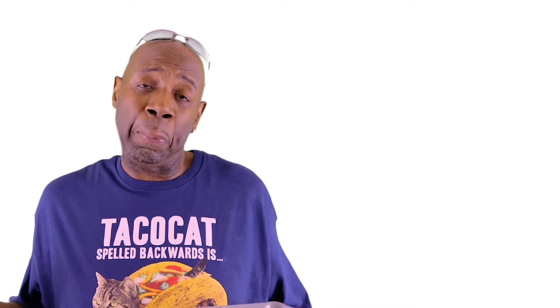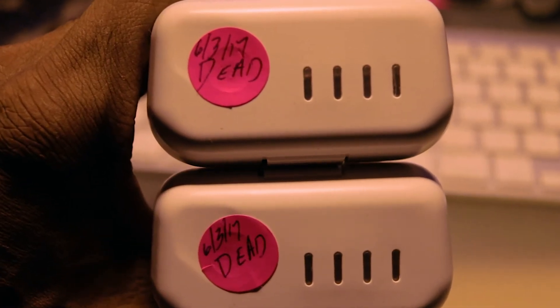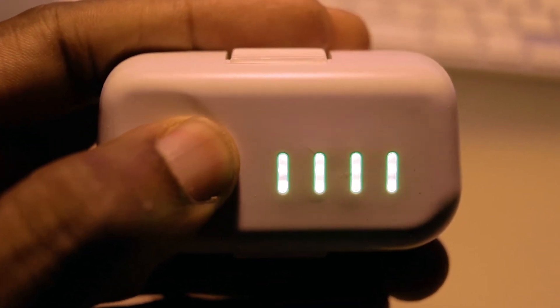Now what had I done wrong? As I said earlier, I hadn't flown this drone in a few months. What I forgot was that I charged the batteries and planned on flying. Something came up and I never got a chance to put the drone in the air. Months went by with the batteries in the case fully charged. These are older batteries so they don't automatically discharge after a certain period of time. Two of the batteries died and the third battery gave me a false indication of being fully charged.